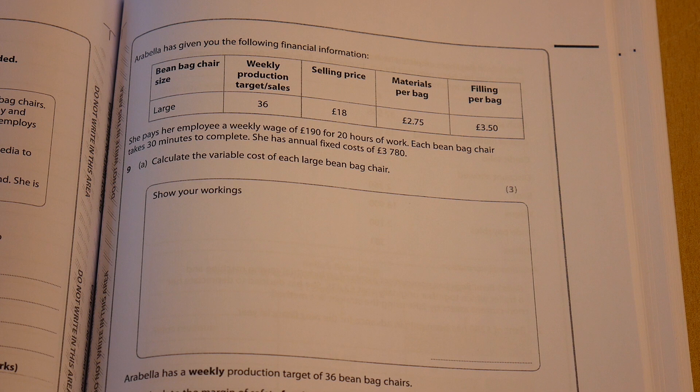It says that she pays her employee a weekly wage of £190 for 20 hours of work. Each beanbag chair takes 30 minutes to complete, and she has annual fixed costs of £3,780.